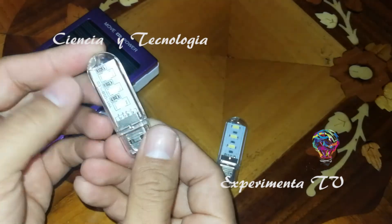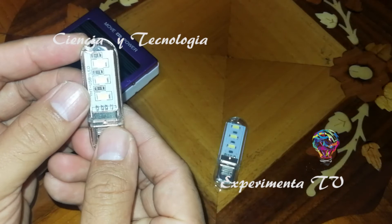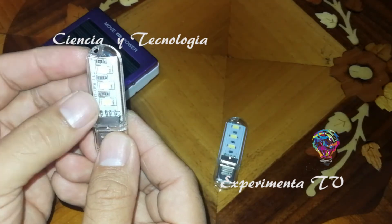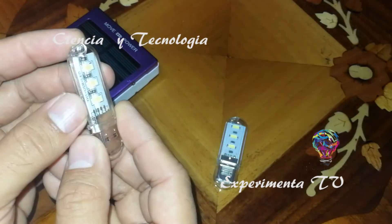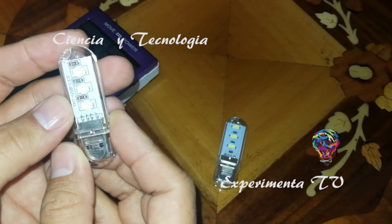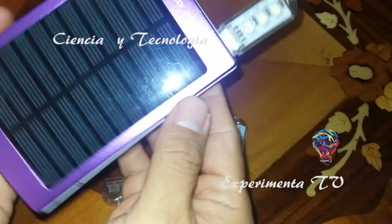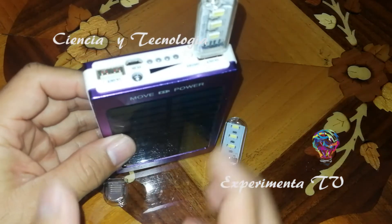Tienen muy buena iluminación. Ya las he utilizado para lectura, iluminación para fotografía, y cuando salgo y no tengo una lámpara a la mano, estas son muy funcionales. Realmente pensé que no tenían mucha iluminación, pero son muy prácticas. Tienen un consumo de batería de 5 volts, prácticamente no es demasiado, y se pueden utilizar en cualquier power bank o hasta en laptops que tengan entrada USB.